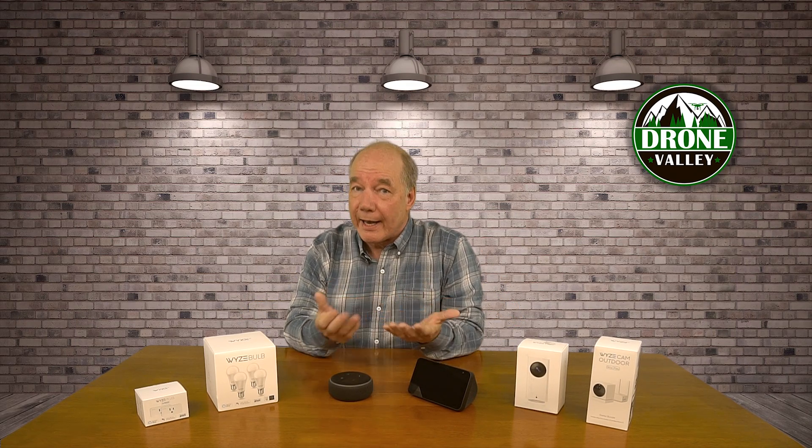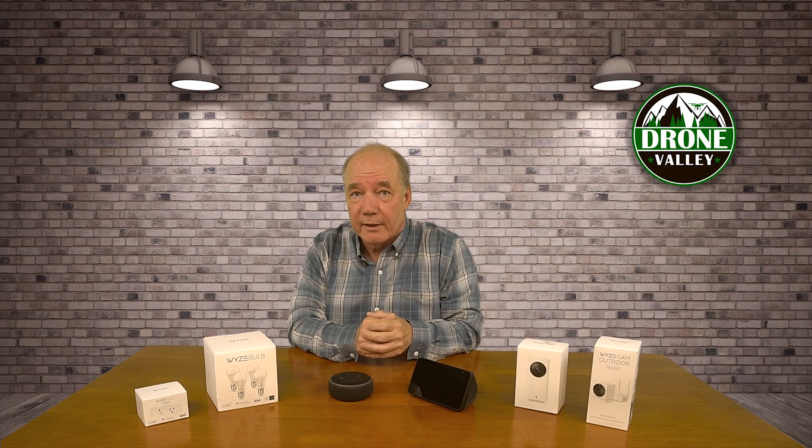Now that you see how easy it is to add Wyze products to your Amazon Echo, I had a couple of final thoughts about home automation in general, because this market is exploding and it can get really confusing. There are a lot of companies out there, and it can be confusing to figure out what product works with what other product. The honest truth is most companies have their own apps, and if you go with another company for your front door lock or smart bulb, their app can't see that other product — suddenly you've got four apps on your phone and it becomes a headache.